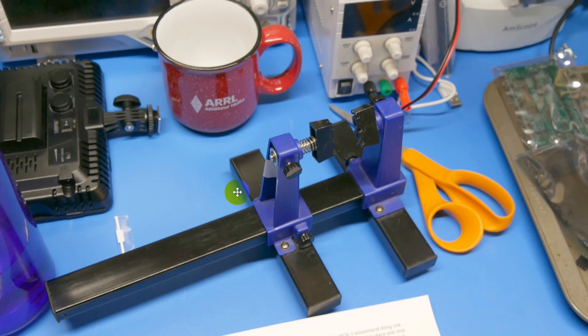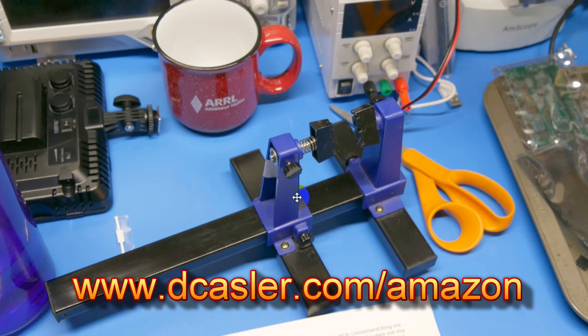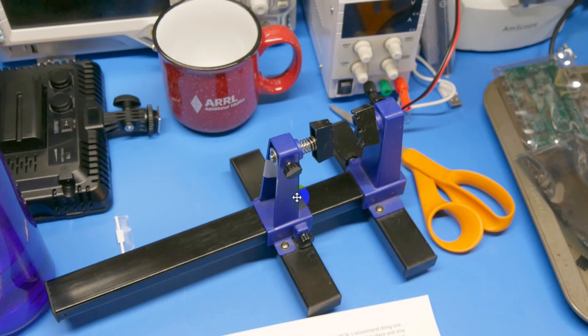This right here is a circuit board holder. You see these two jaws? You can slide this down and put a little pressure with the spring to hold a circuit board, then pivot it around this axis and solder different parts of it. It's an extremely handy tool. If you go to my website, there's a place where I list these products with links to Amazon. Fair warning — I get a little bit of a kickback if you order there. You don't pay any more, but I get just a little piece of it.